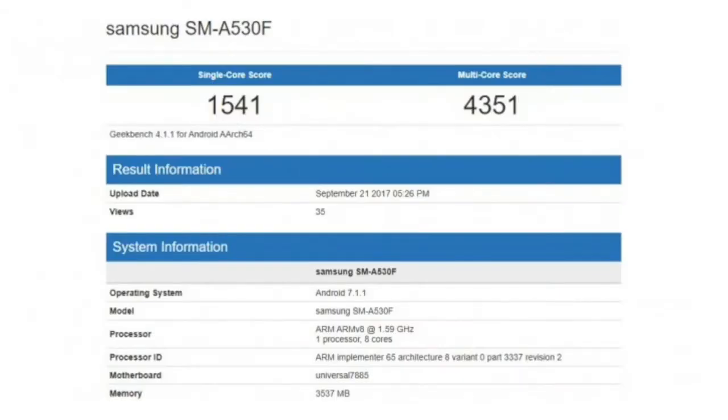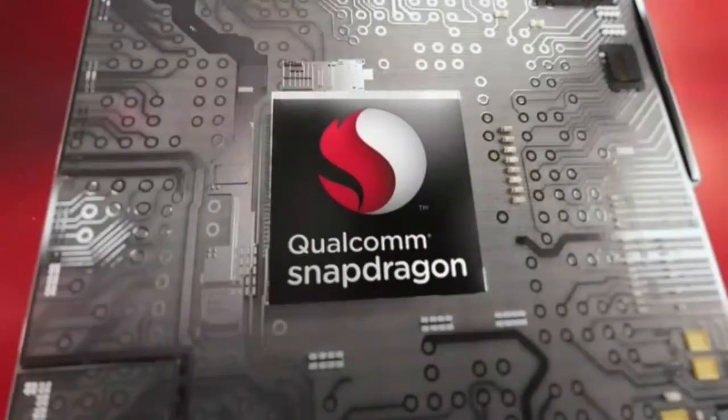Under the hood, the Galaxy A5 2018 and A7 will have an Exynos 7885 chipset. It was recently spotted in benchmarks scoring 1541 single-core and 4351 multi-core. The Chinese variant will have a Snapdragon 660 instead of the Exynos 7885.